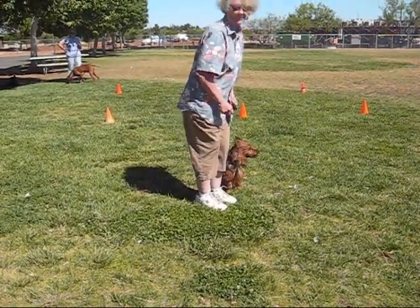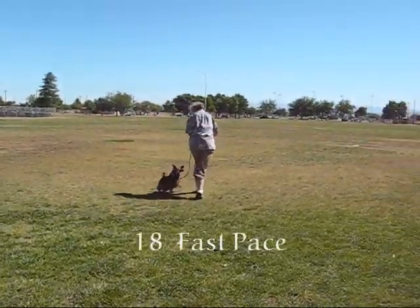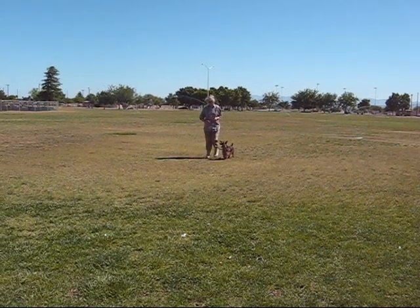Slow pace. Slow. Normal pace. Fast pace. Normal. We're going to do an about turn — we're going to start to run.